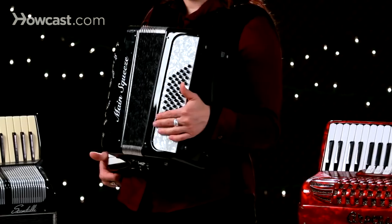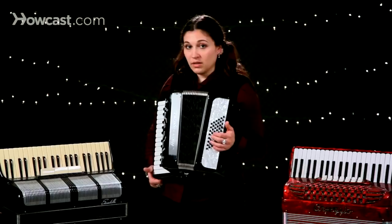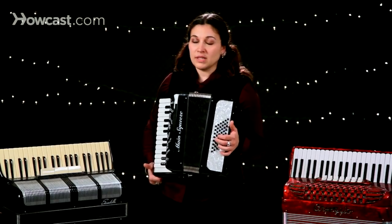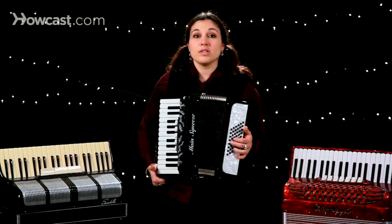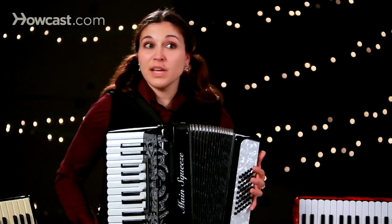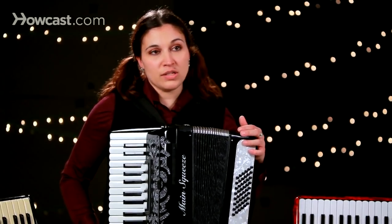Oftentimes on the left hand, you'll also find switches that can change the sound of the accordion. This accordion doesn't have those, but when it does, it usually means it's going to be a heavier accordion. So bottom line: go to a store, pick them up, and play them. Bigger isn't always better — sometimes the smallest of instruments can have the strongest sound.